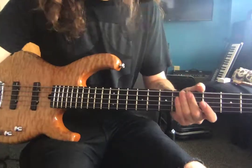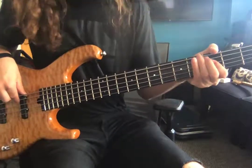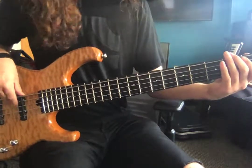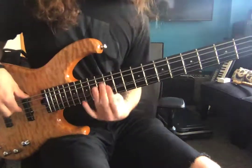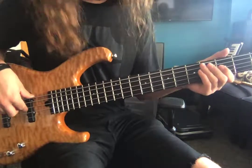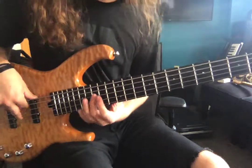Cool little bass lick in Greater Than Your Love, in the last chorus. So you're just hitting those roots. What we're going to do is slide up on the A string to the C of the octave, and hit that with the middle finger.